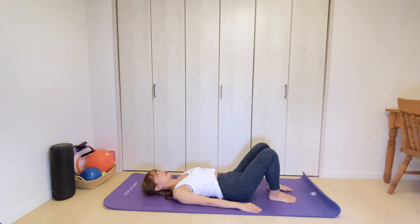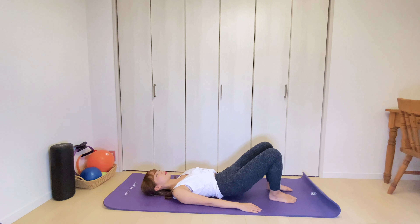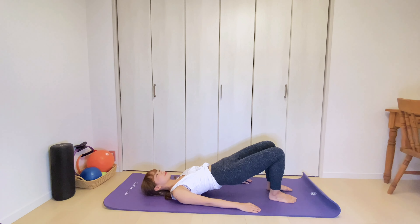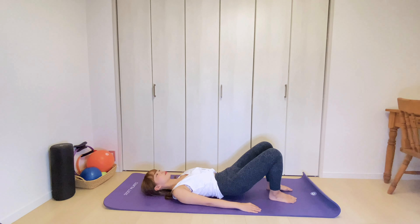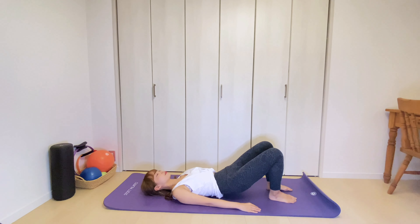Exhale, through your imprint position, roll your spine up. Then roll down as you exhale. Make sure your lower back is not arching when you are in the bridge position. Keep your abdominals tight. And down. One last time. Exhale, tilt your pelvis and slowly peel your hips up off the floor. And rolling down one vertebra at a time.